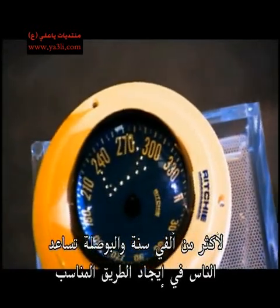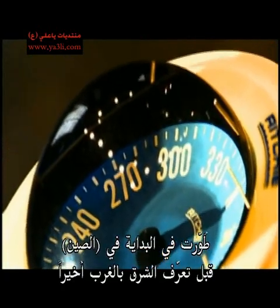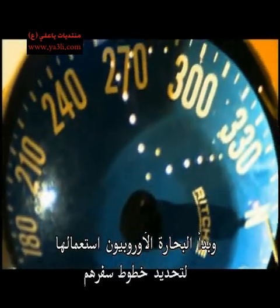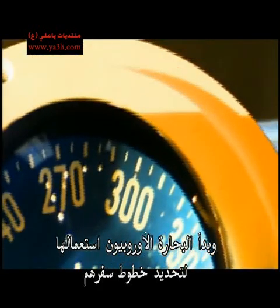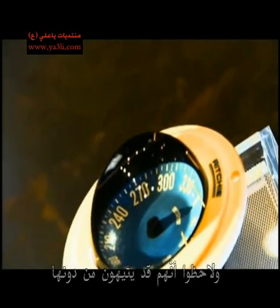For almost 2,000 years the compass has been helping people find their way. It was first developed in China before eventually East met West and European sailors began using it to chart their course. They soon realised they'd be lost without it.